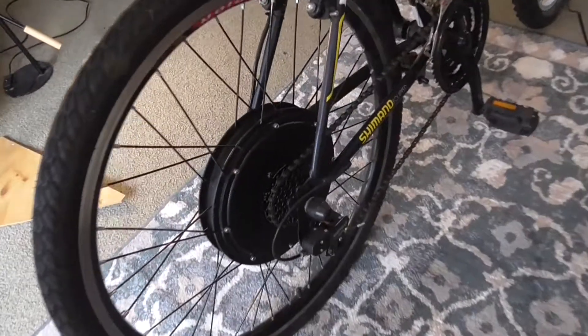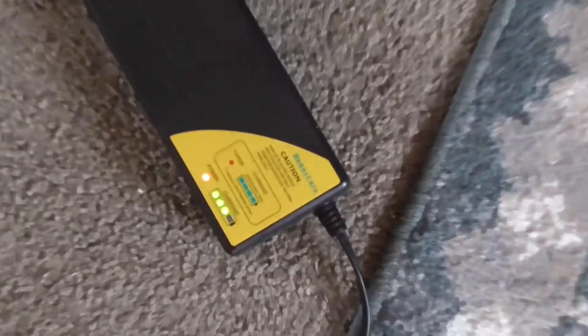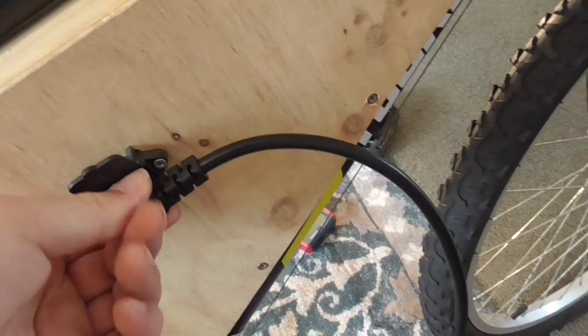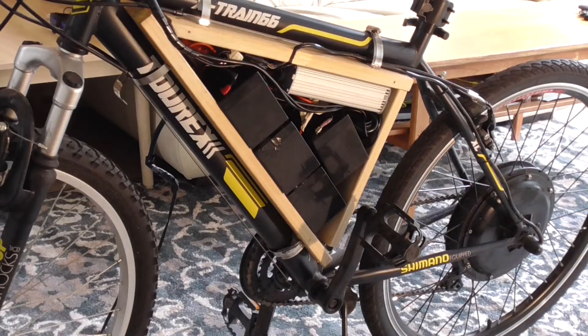In here is the three-phase hub motor, 1000 watts. Here's the controller - you just turn it on and you've got a little throttle there. It's charging right now. I had to go and buy this 48 volt lead-acid battery charger on Amazon, rigged up a little computer plug there and a switch. I'll just turn it off and unplug the charger.